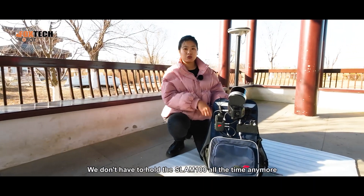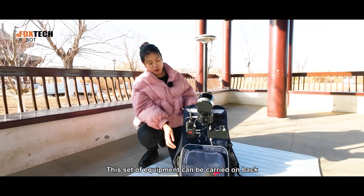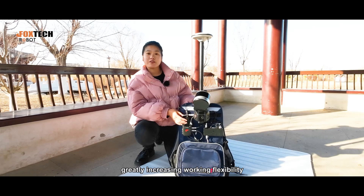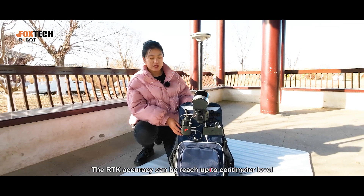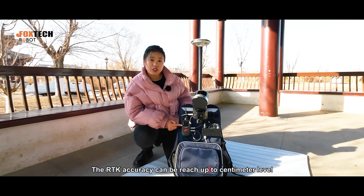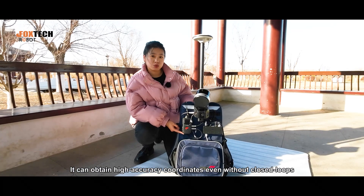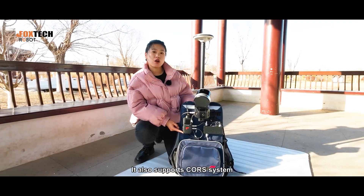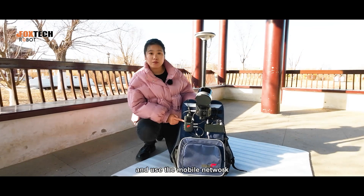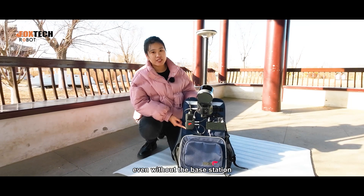All right, we're done. We don't have to hold the ISLAM-100 all the time anymore. This set of equipment can be carried on back, greatly increasing working flexibility and reducing physical exertion. The RTK accuracy can reach up to centimeter level. It can obtain high accuracy coordinates even without closed loops. It also supports a cellular system — we can plug in a SIM card and use the mobile network, allowing scanning missions even without a base station.